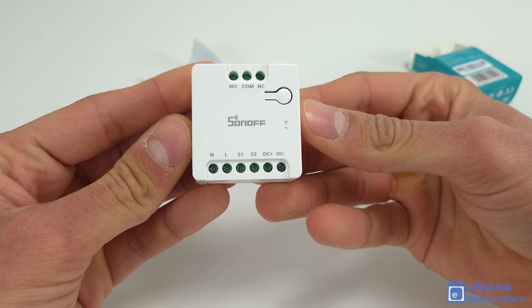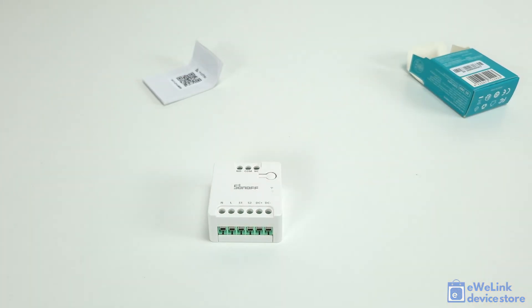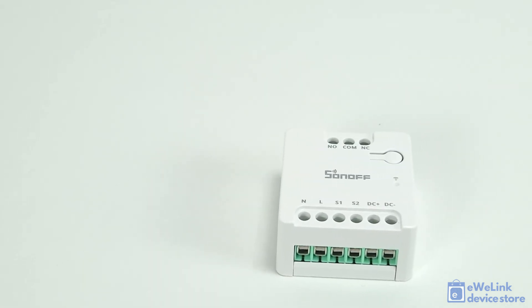One of the unique features of the Sonoff Mini D is its flexibility regarding power supply options. It can operate on 230 volts AC or 12 volts to 48 volts DC, making it highly versatile for a range of smart control applications.